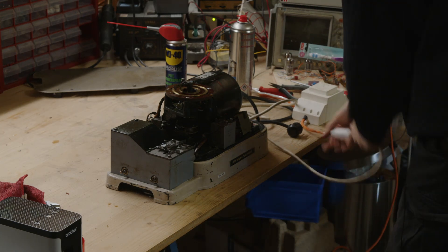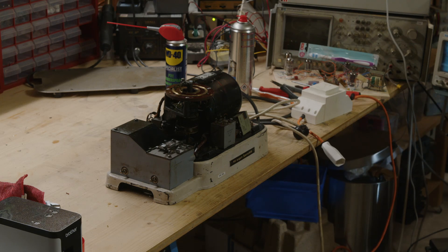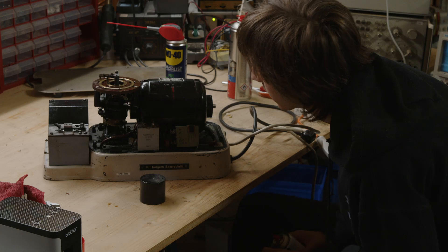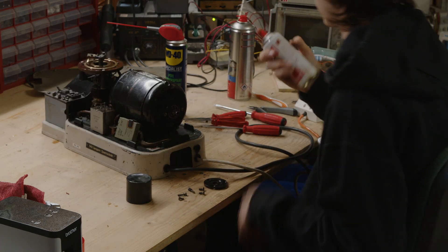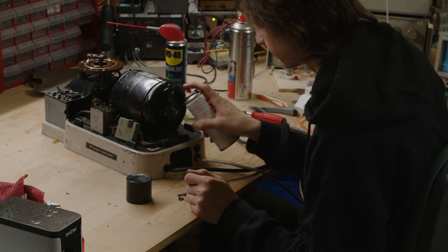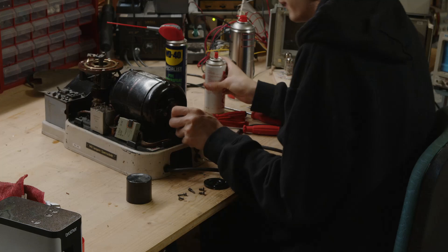The sparks that I hear are just the motor brushes. I can't get this thing out, so I'm just going to spray contact spray inside in the hope that it does something.